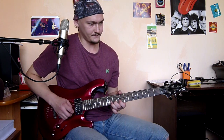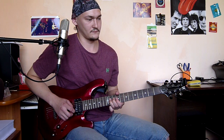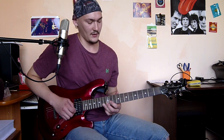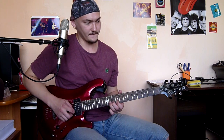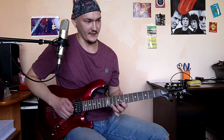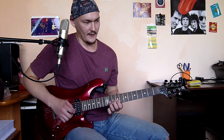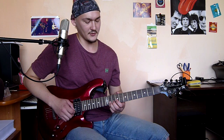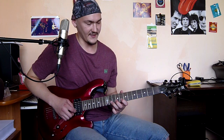And the last phrase: full bend on the 11th fret on the second string, release and pull off to the 8th fret, then third string 10th fret, and two times staccato — 11th fret on the second string — and then bend, full bend. The last phrase slowly.